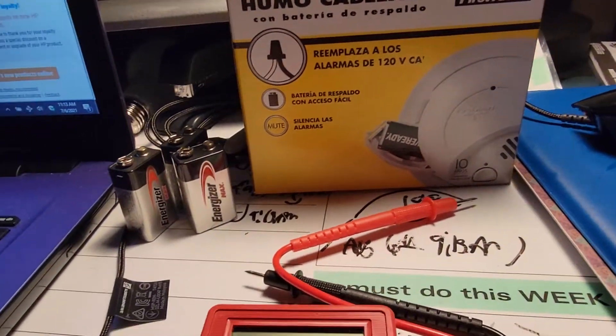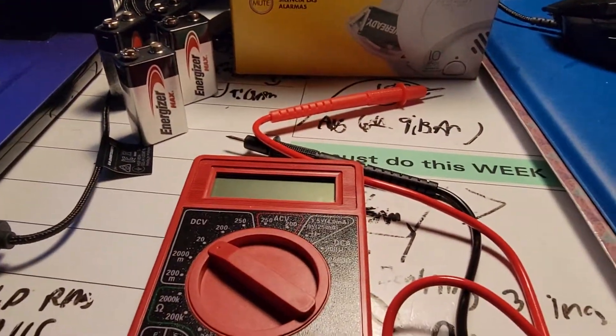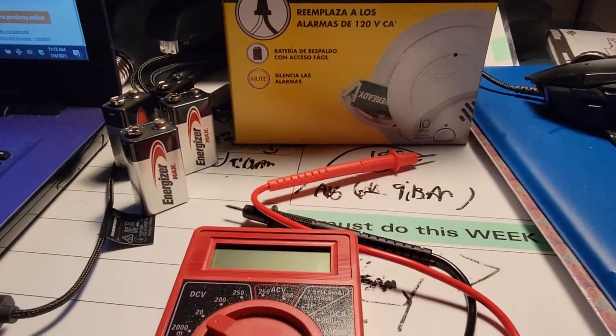I dated this new battery — I wrote the dates on these so I know what's new and what's old. That's what I wanted to share with everybody. Hope you got something out of the video. Until next time.